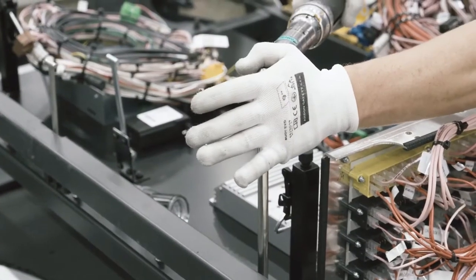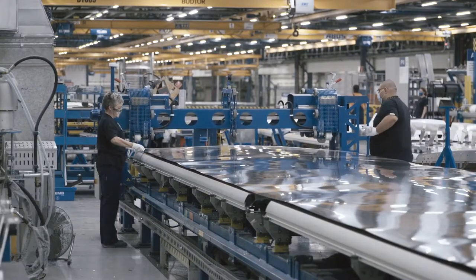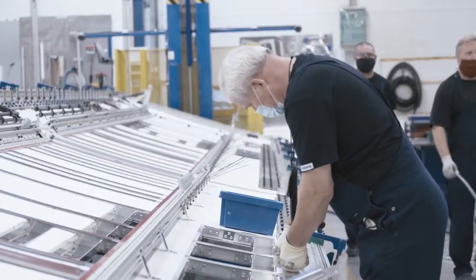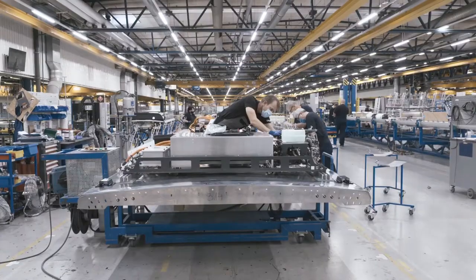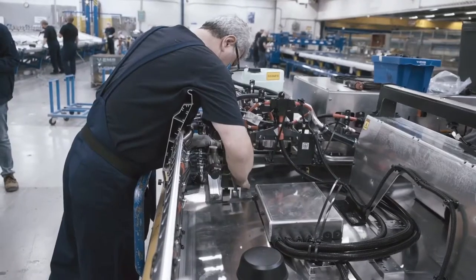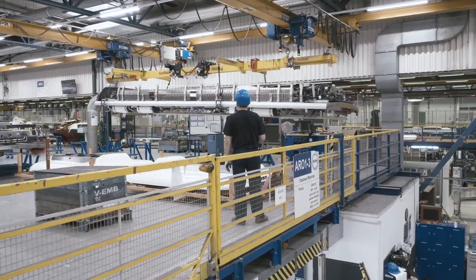The roof starts out with a roll of sheet aluminium. The roof is actually a sophisticated key component of Volvo's electric bus, as it houses the batteries and cooling system. To handle the extra weight, the bus structure has been reinforced without compromise to drivability or safety. Once completed, the roof is sent to be joined to the body.